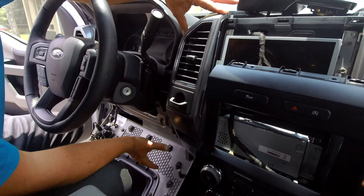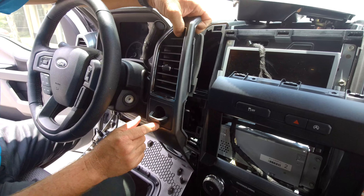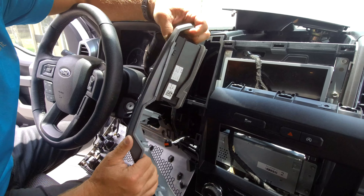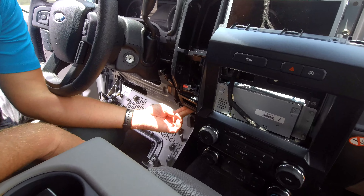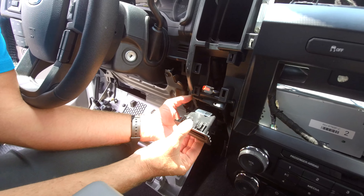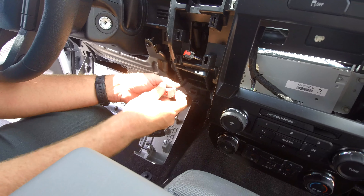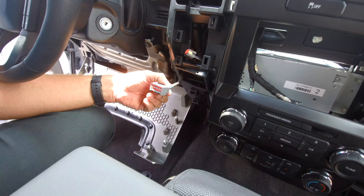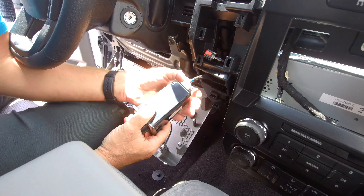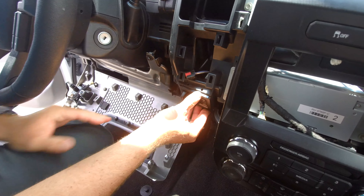Now that our knee bolster is pulled down, we can go ahead and pull on this panel here — it comes right out. If you have the four-wheel drive system or if you don't, you still have a connector here; just press the tab in and pull it out. That gives us access to the little cubby in your dash. This just pulls right out — the little tabs on the top and bottom pull right out and here's your dummy connector. This connector is what plugs into the new module. Set the cubby aside, connect your module, and slide it right into place — you'll hear it snap right in.